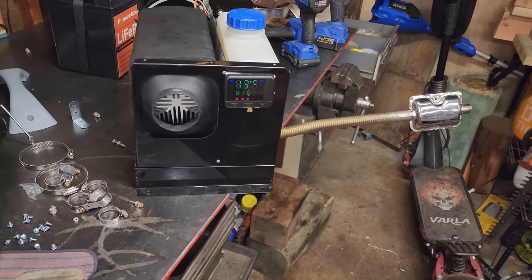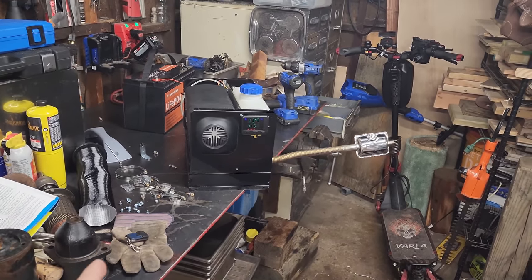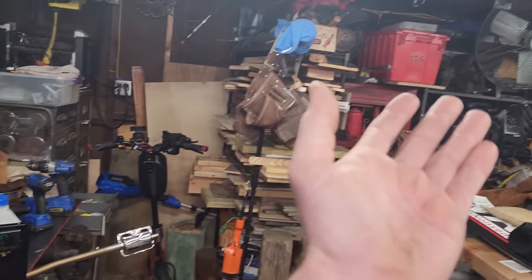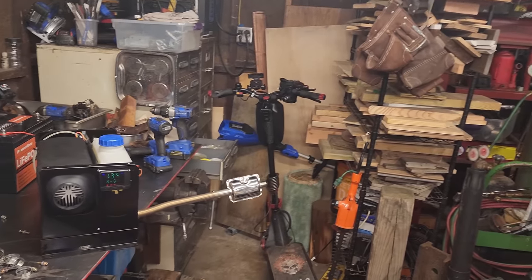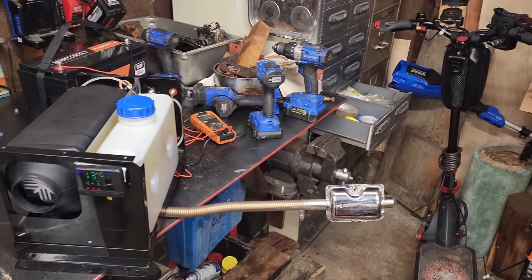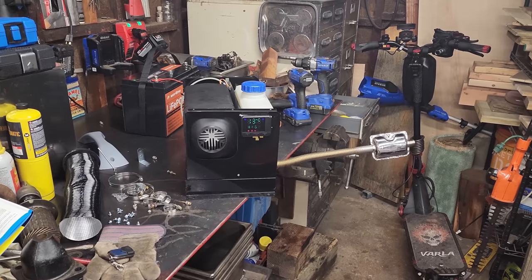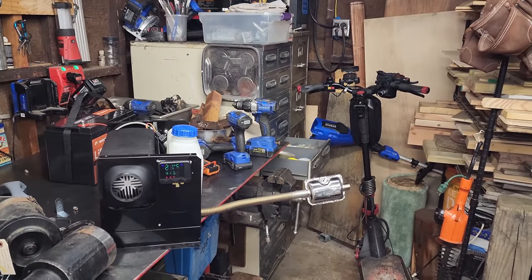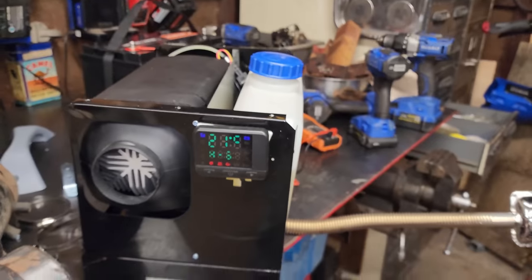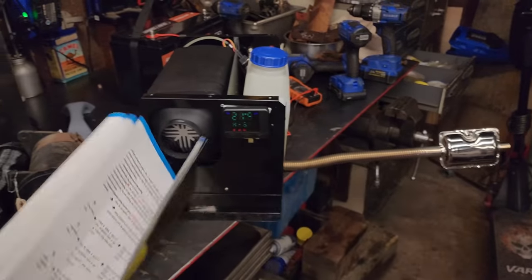One upgrade you could do if you wanted to put this in an RV or permanent living space would be to maybe replace all these nylon lines with hard copper lines - something that's not ever gonna dry rot. If this blows off it's gonna cause a mess and potentially a fire. As far as what's going on in the burn box I really couldn't tell you, but I can tell you it does work nice. I can't say it enough - do not run this unit in a small little RV. The display has features like time startup, time shutdown, and a couple other things.